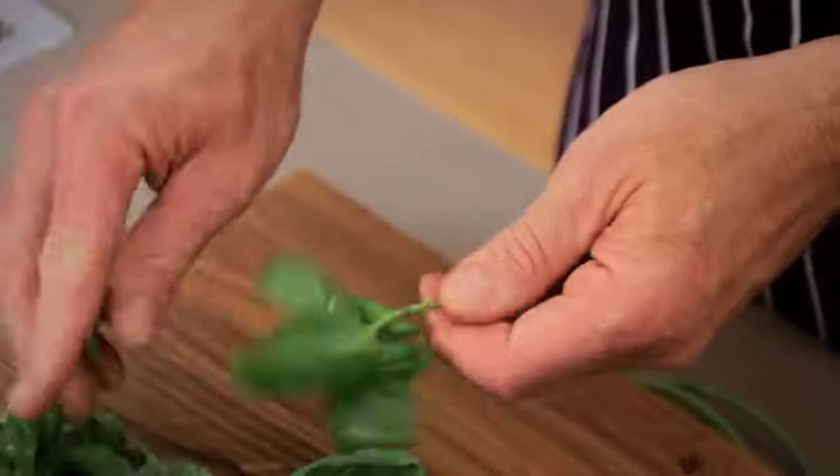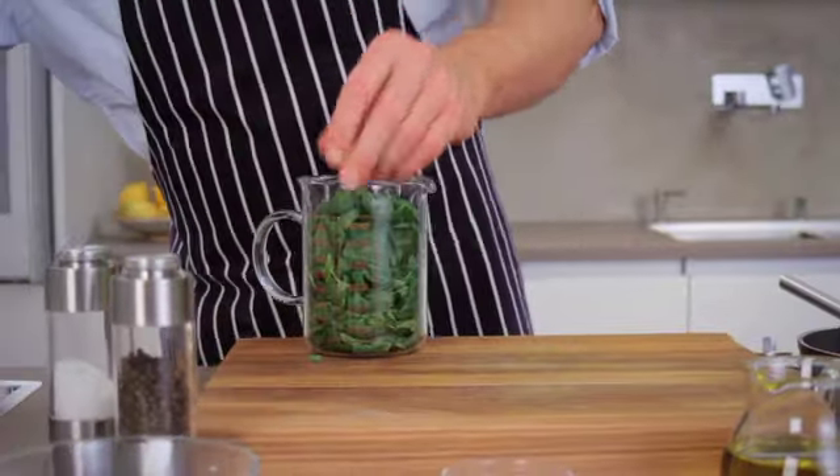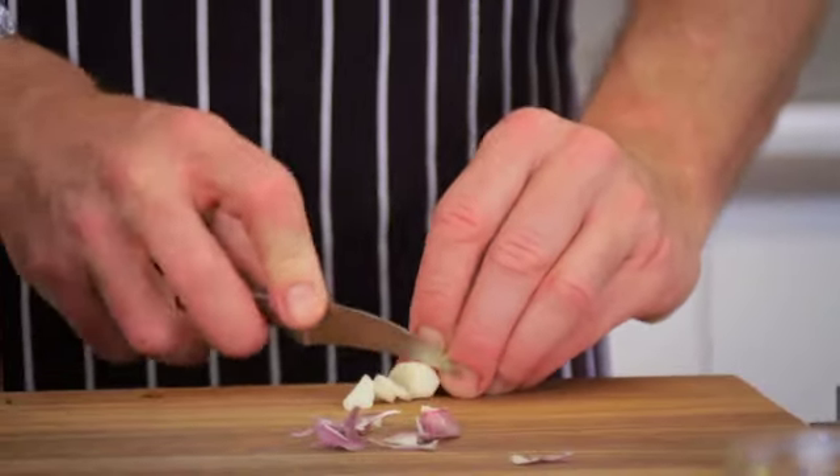Remove the washed basil leaves from their stems, shred them roughly and put them in a narrow elongated container. Peel the garlic, chop it a little and add it to the basil. The amount used depends on your preference.